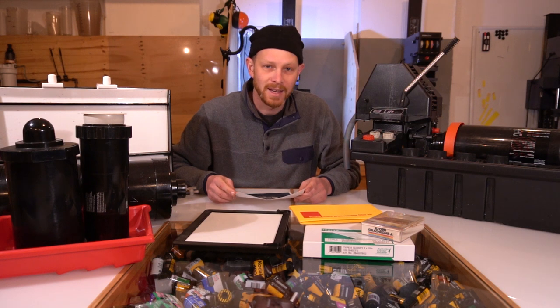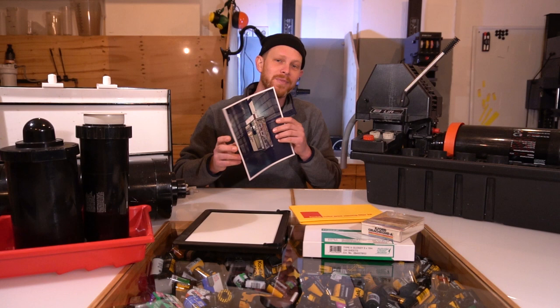G'day everyone. Today we're going to cover a topic that's very special to me. We're going to go over how to print color photographs in your home darkroom.